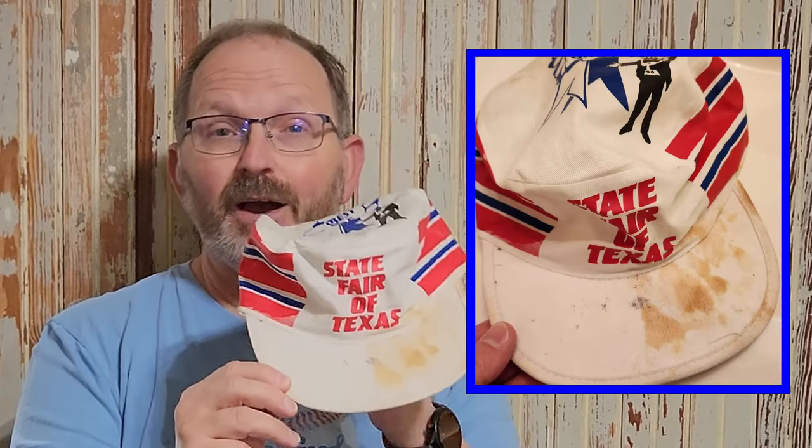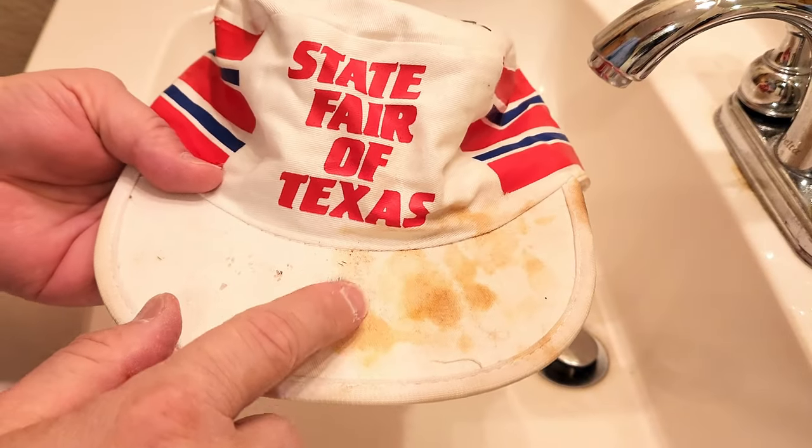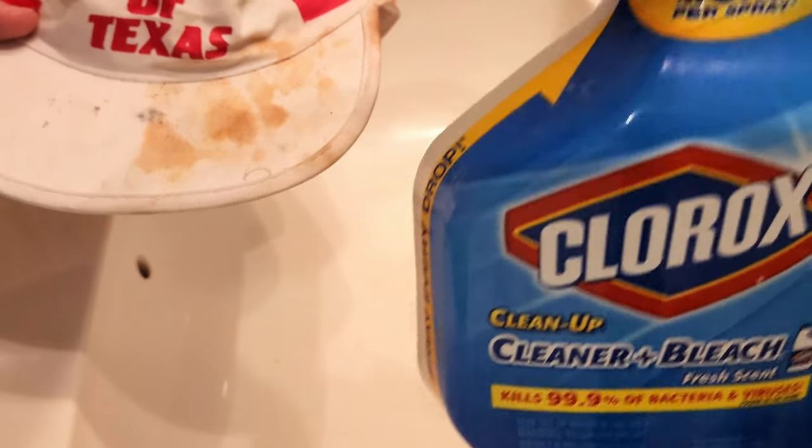Today in this video, I'm going to show you how I clean a hat. So let's clean this up and see how it turns out. So because this is mostly white, I'm actually going to start with something like this.